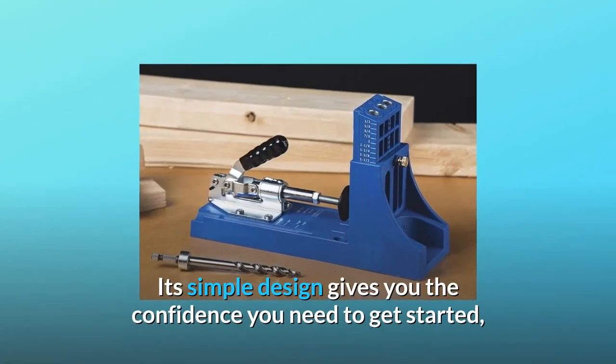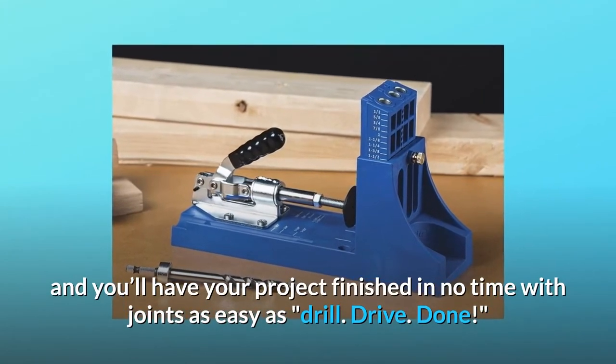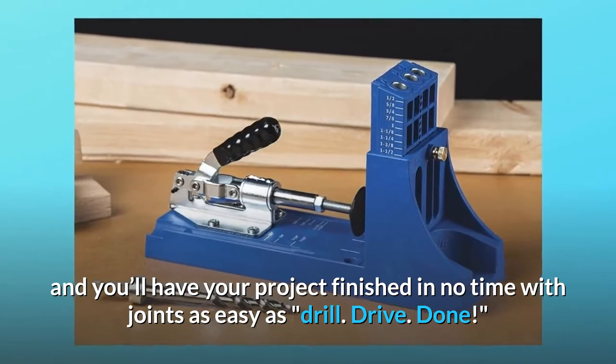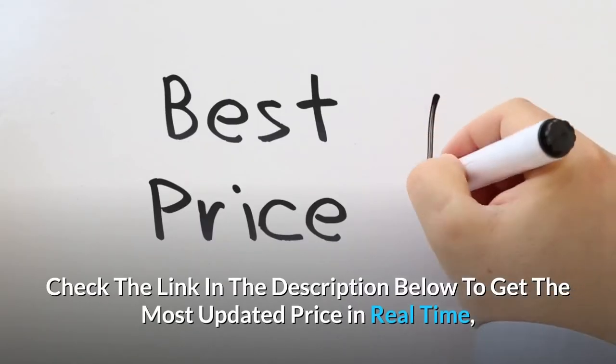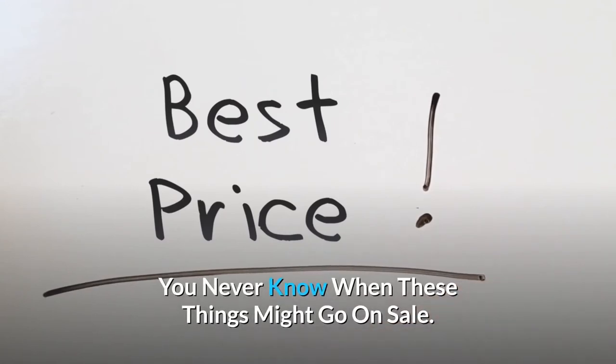Its simple design gives you the confidence you need to get started, and you'll have your project finished in no time with joints as easy as drill, drive, done. Check the link in the description below to get the most updated price in real-time — you never know when these things might go on sale.